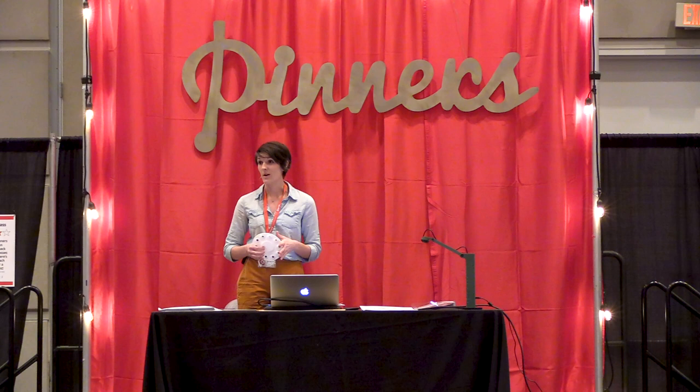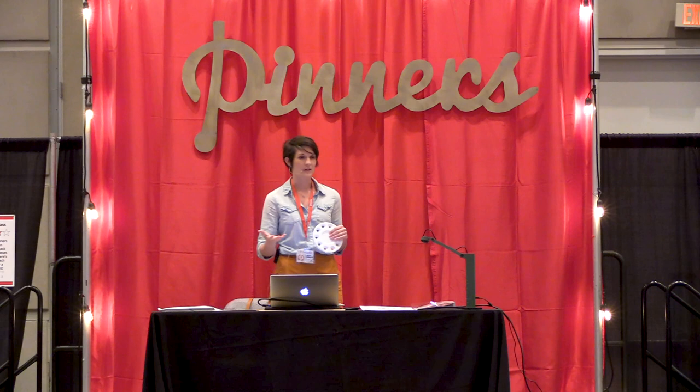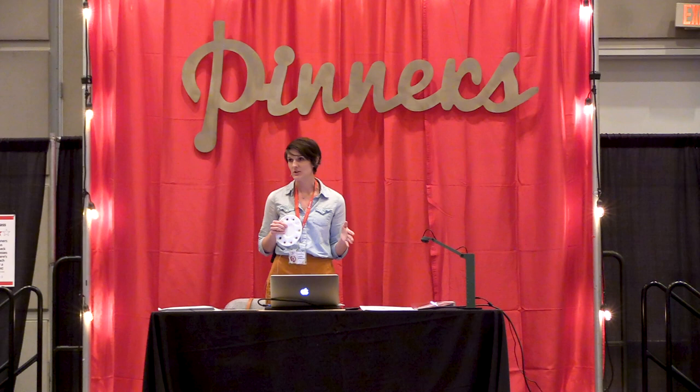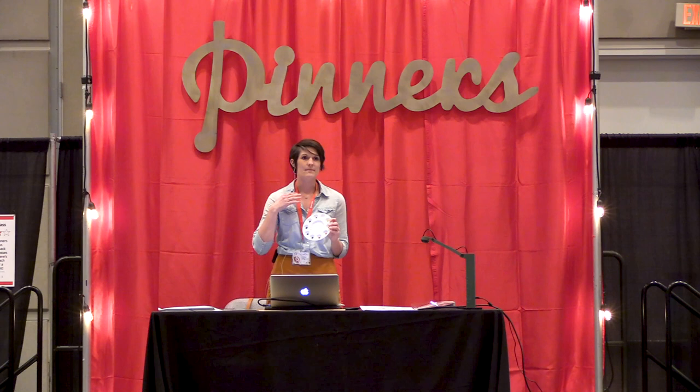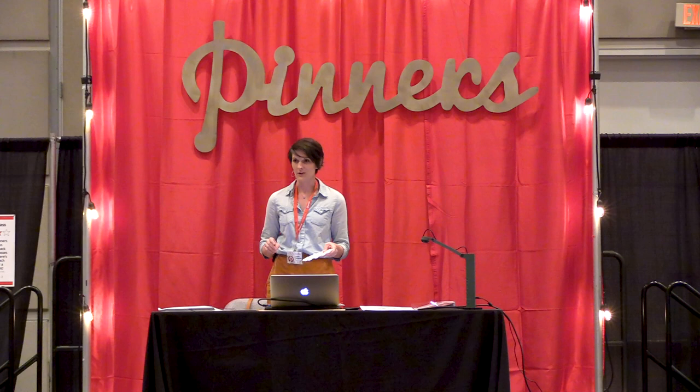One awesome thing about watercolor and the reason I love the medium is it's transparent and you can use the water to your advantage. We're going to talk a little bit about that today. The more water that you use, obviously, the lighter the color, the more transparent the hue — and it's the only paint medium that you can do that and achieve that effect. When you dry the paint in advance, you can decide how thick of paint you want, the consistency, the boldness of the color, all of those things. So hopefully by the end of today you'll be a little more comfortable with watercolor and we'll have some beautiful leaves down.